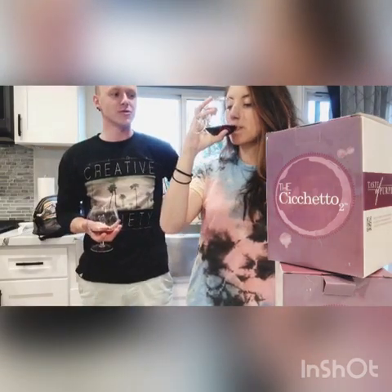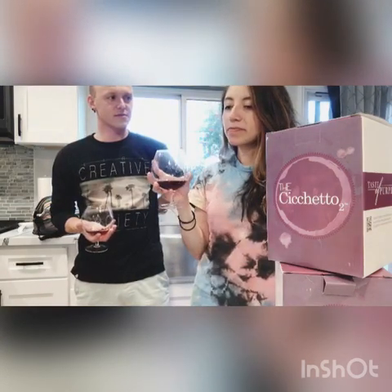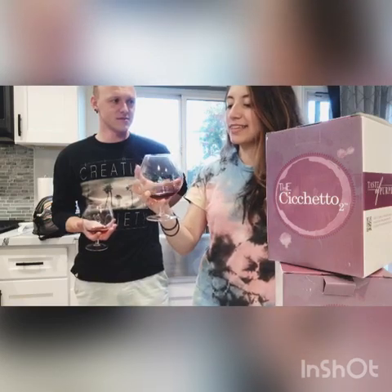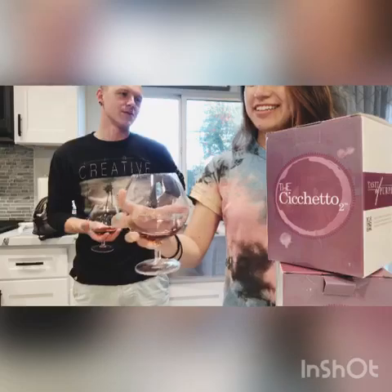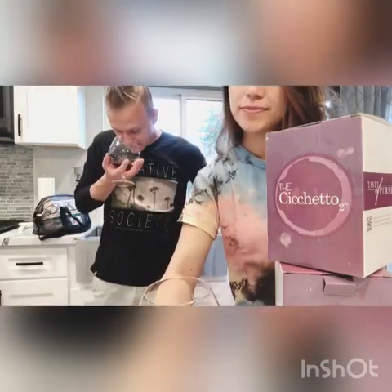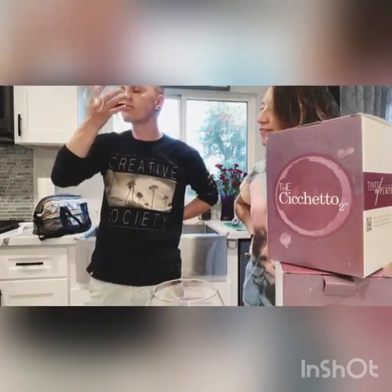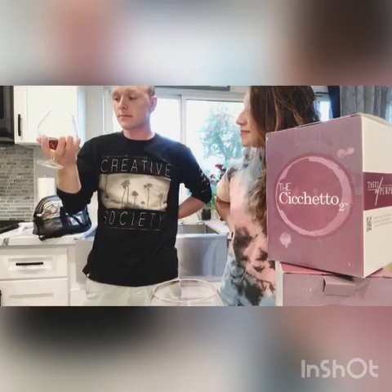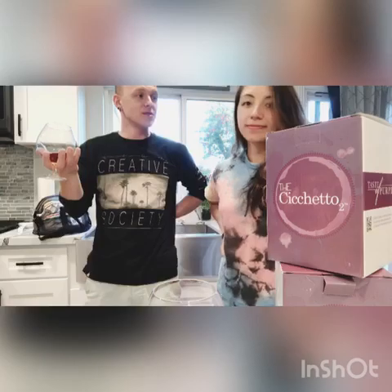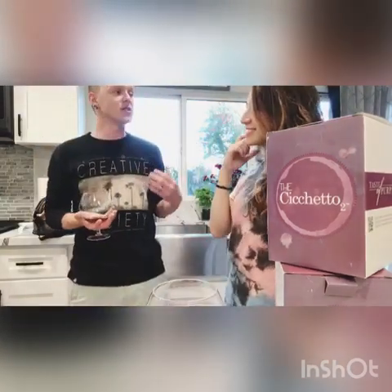Tell me, does it taste different? I want you to go first. It definitely tastes different — it's like stronger. Well, there's no way a glass affects flavor at all. It does. I mean, it affected the smell. I like it, and I feel fancy. I really think it just made it more smooth.